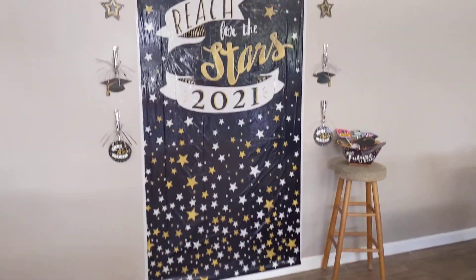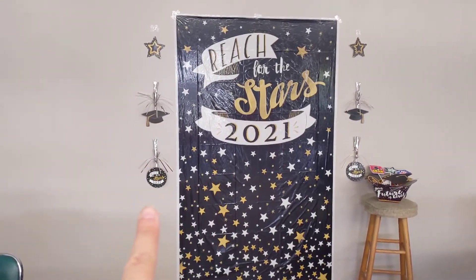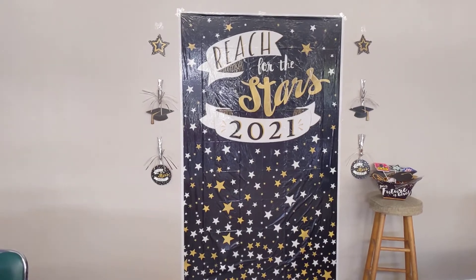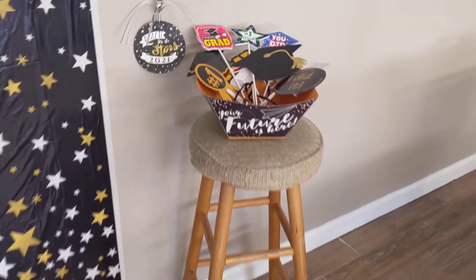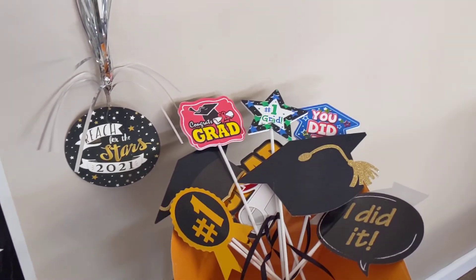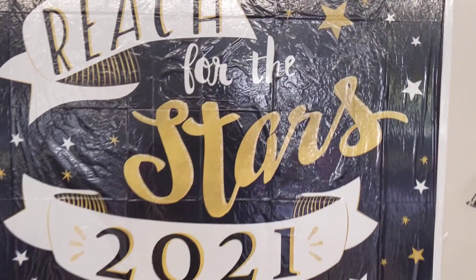Then over here, we set up like a little photo booth. These right here also come from the Dollar Tree — those are awesome, they came three to a pack. Those are so cool. And then I used one of the chip bowls and we put some of the little pics from the Dollar Tree, and then we bought a pack of those so people can take photos here.